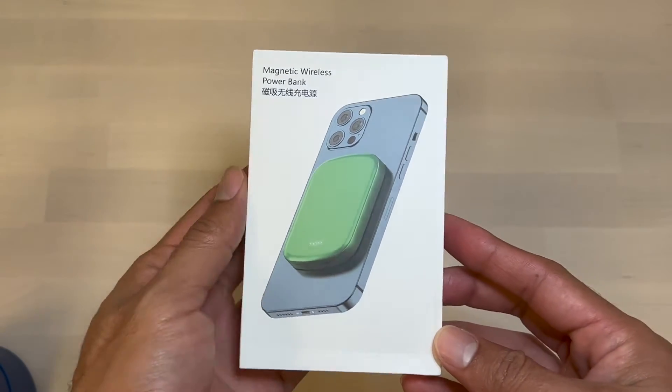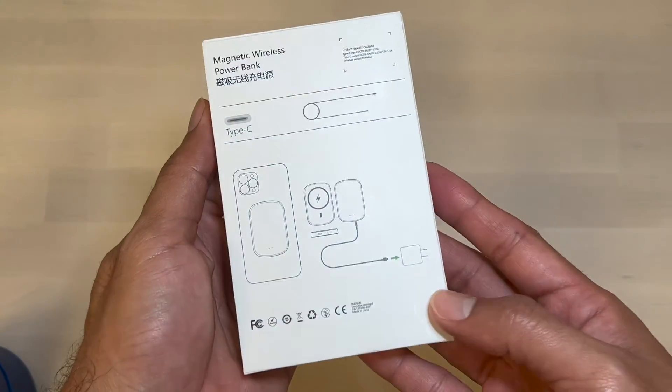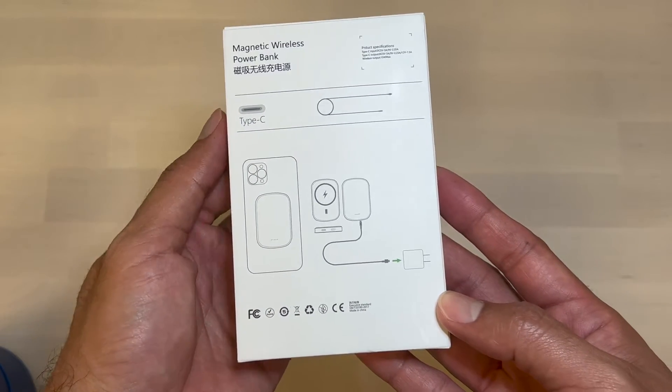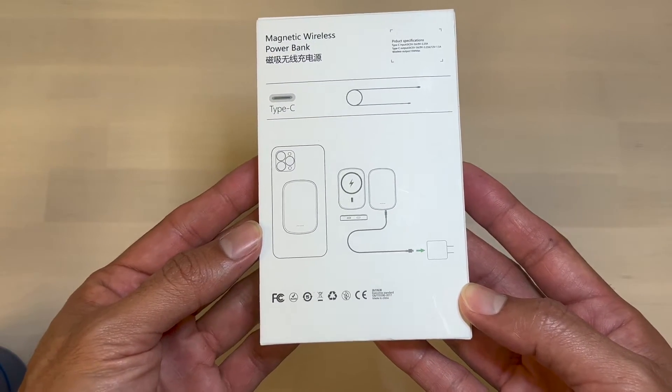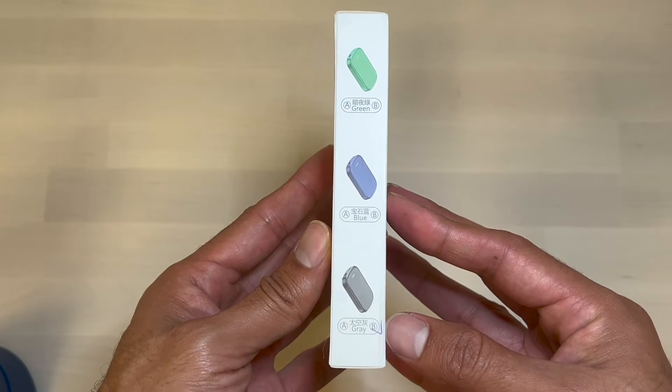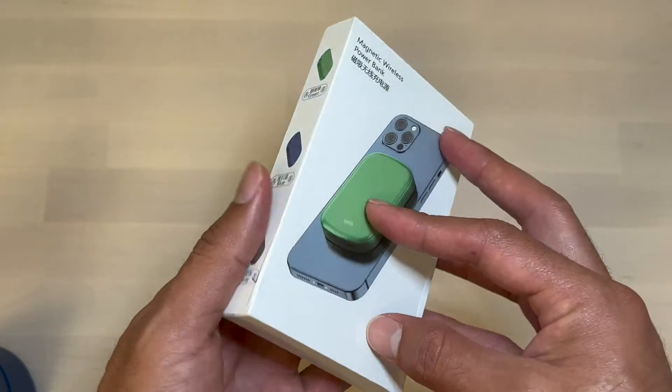Welcome. I want to do a quick review of the Comdigy Power Bank. It's a magnetic wireless power bank and it comes in three different colors: green, blue, and gray.